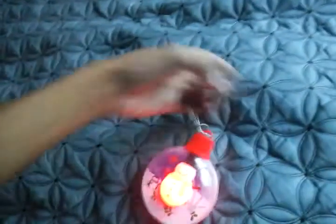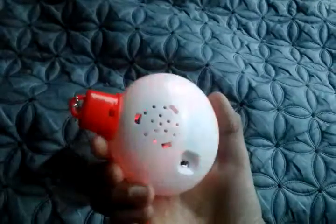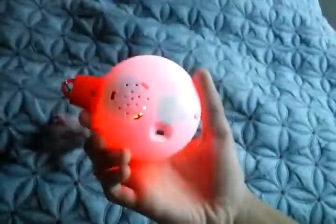So let's turn this on for the first time. Here we go. It detects motion. Let's try it again. There's a little light leakage in the back. Let's try it one more time.